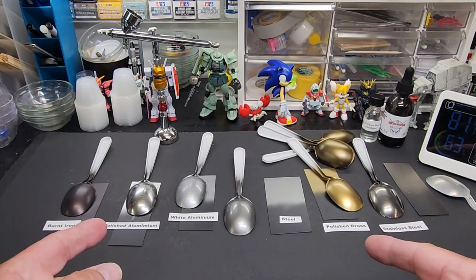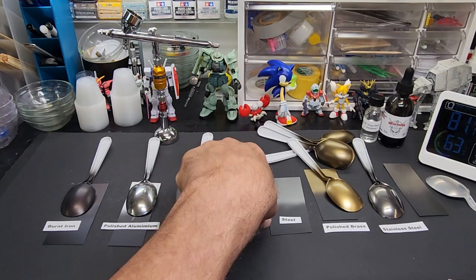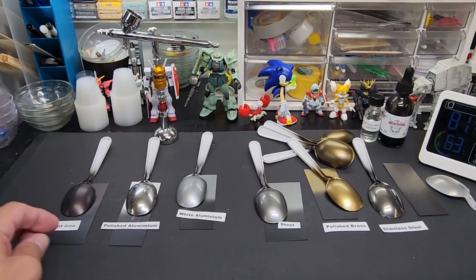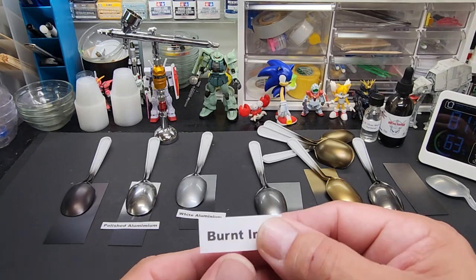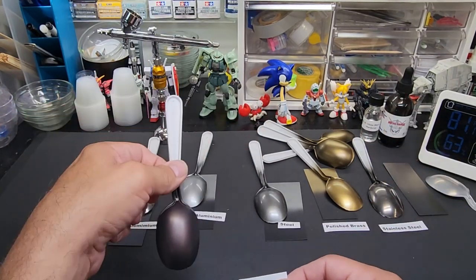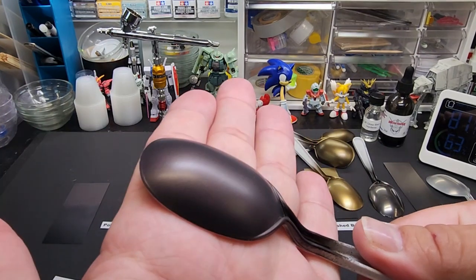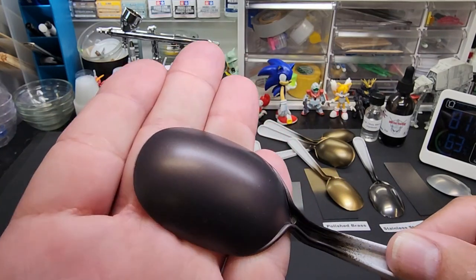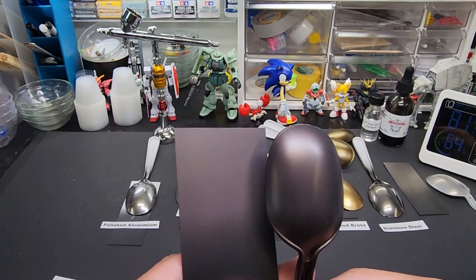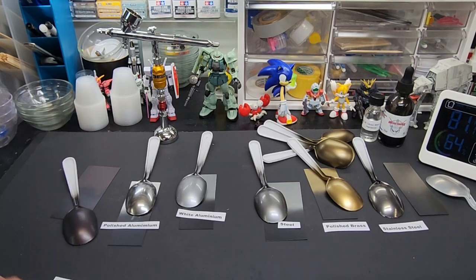Here we are at the bench — let's go over the results. I sprayed all of them, they're all sitting here. We'll do them in groups. Here is burnt iron — at the end of the video I'll put the tags down with the spoon so you can pause and see them. Look at that burnt iron — that's exactly what it should look like, beautiful color. Over flat black, totally different texture but the same tone.